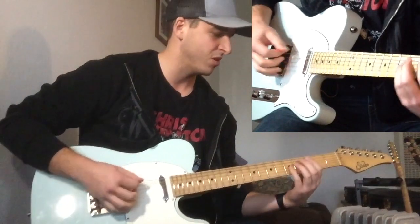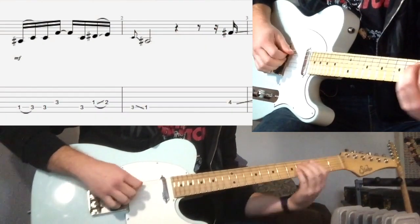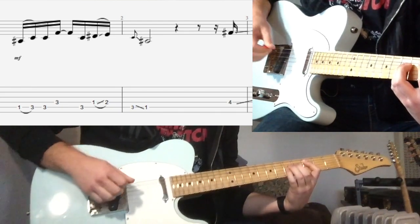It starts with two bars on C, and that's just a C-dominant minor pentatonic lick.